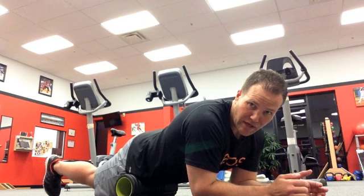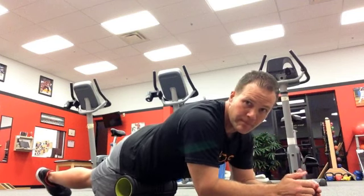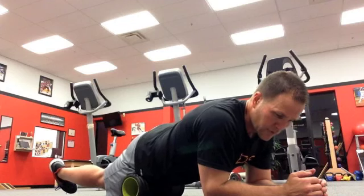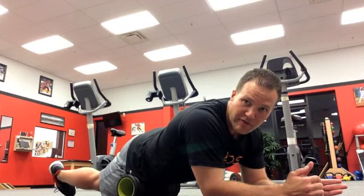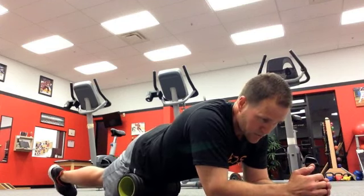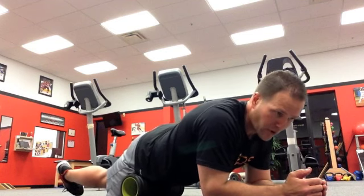I'll tell the client I want them to rotate the leg about 45 degrees, turn it in, and then I'm going to ask them to move slowly up and down on the roller. Usually closer to the top of the hip they'll find something that's really sore — a tight band or tender point. You can have them focus on that, hold, and try to work out some tension there, or they can simply move up and down on the roller.